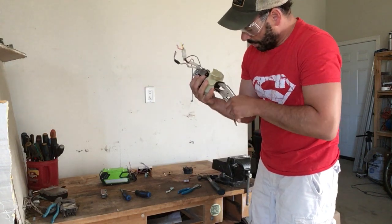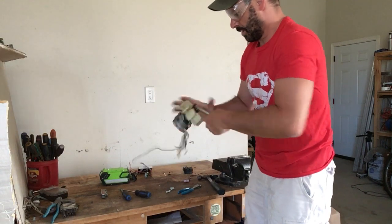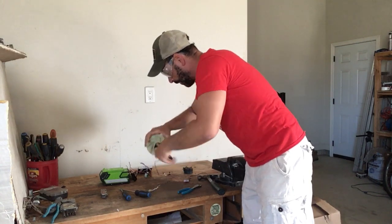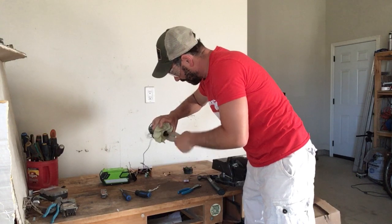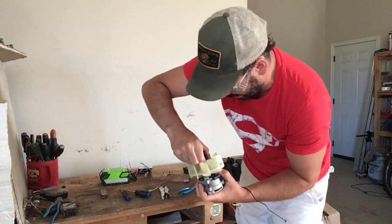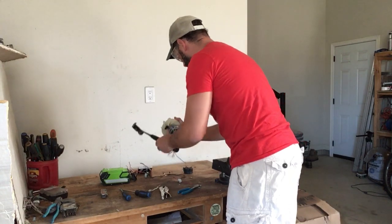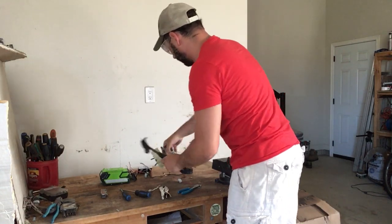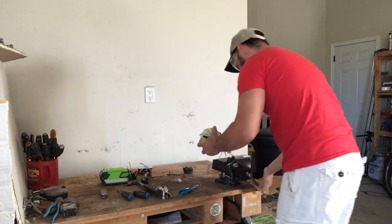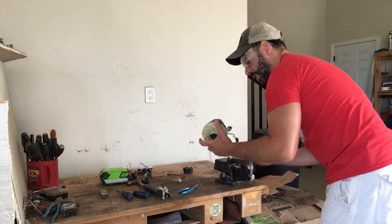There's a bolt in the bottom I have to undo first, and hopefully this will come off. I'm going to pop the plastic off here with a hammer, and then I'm going to take that motor apart. There are two things I want to check when I open this up. The first thing — I'm going to take this casing off. I'm just going to take a punch to get it off.